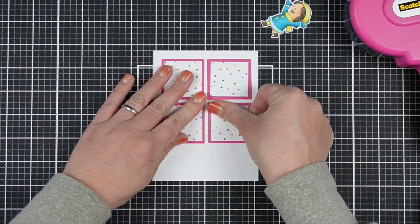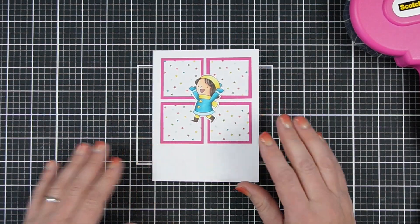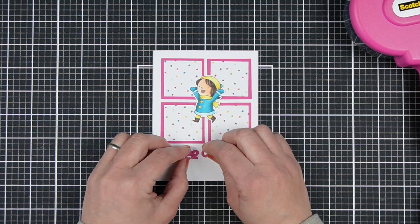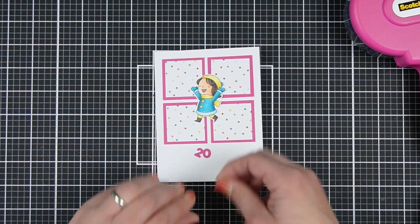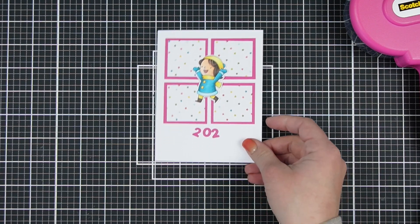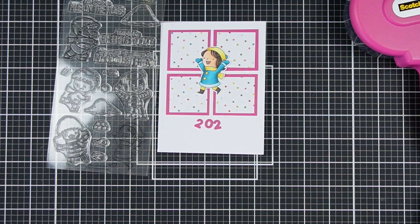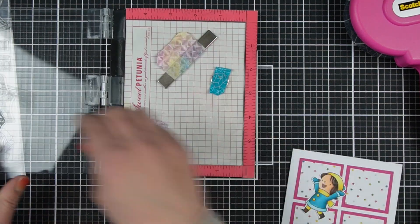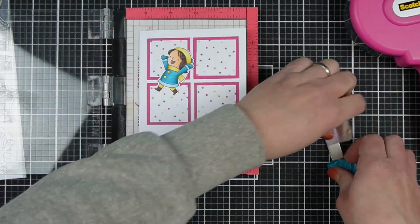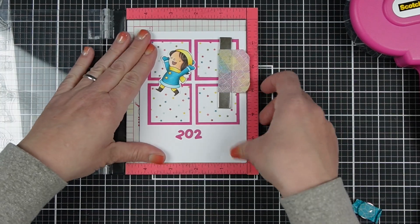I arrange all of the squares at the top of the card, and I'm leaving room for the sentiment at the bottom of the card. You do not have to put your sentiment in the same place that I am going to — that is just my suggestion for this card. I have customized the sentiment by adding the 2022, and the sentiment is: 'This is me cheering you on.'